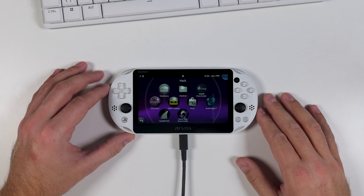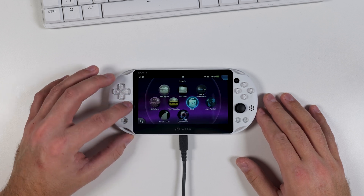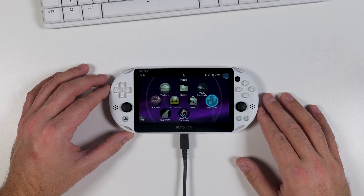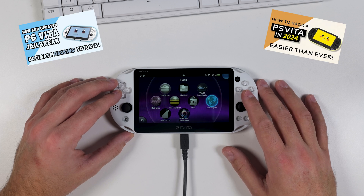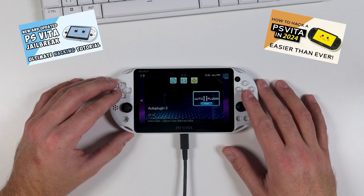Alright, first things first. In this video I'm going to show you how to overclock your PS Vita in just a few minutes using a very simple tool. However, there's something you need to know before we start: to overclock your PS Vita it must be jailbroken, or hacked in other words. In fact, I'd go as far as to say that overclocking is the single biggest reason to jailbreak your PS Vita in 2025. I have several easy-to-follow guides in my other videos that show you exactly how to do it. So if you haven't jailbroken your PS Vita yet, pause this video, check out one of the guides, and come back once you're ready.